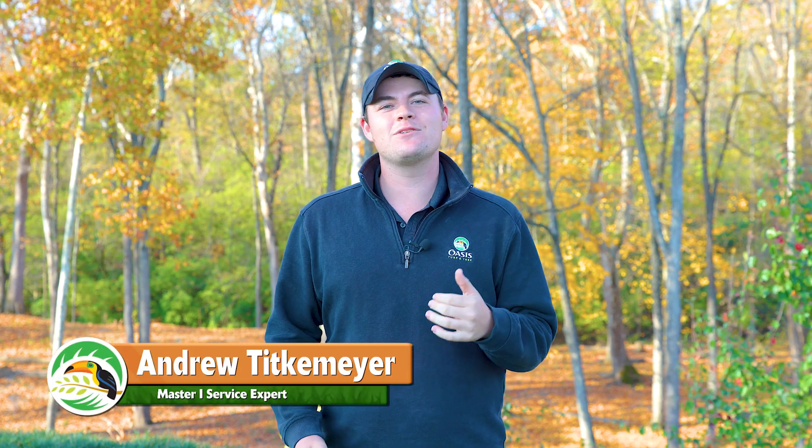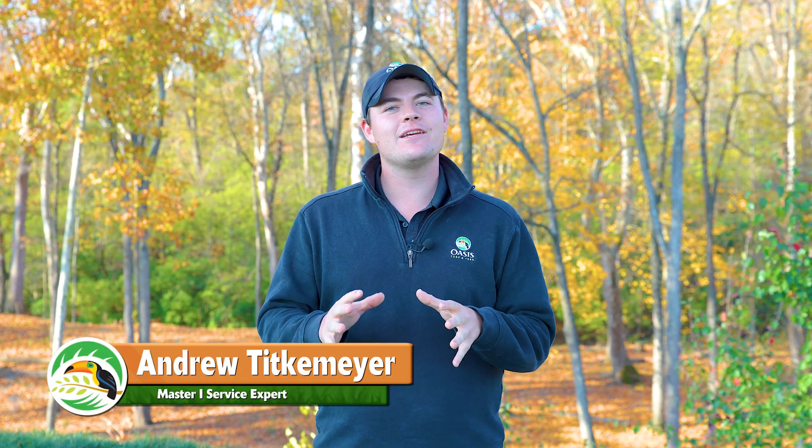Hi, I'm Andrew. I'm a Master One service expert and today I'm going to tell you what happens during your seventh and final round of our tree and shrub health care program here at Oasis.